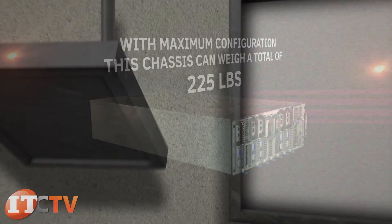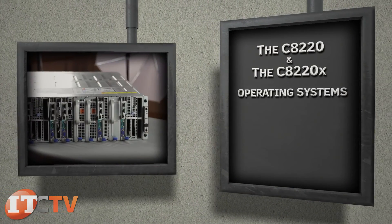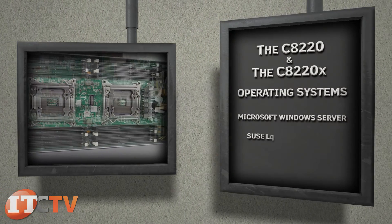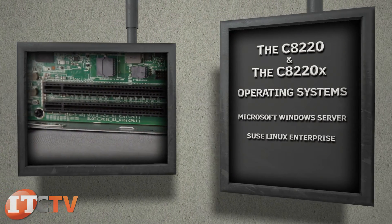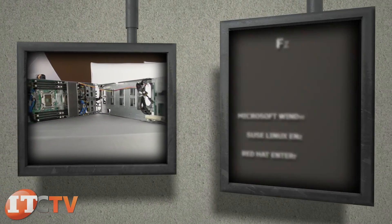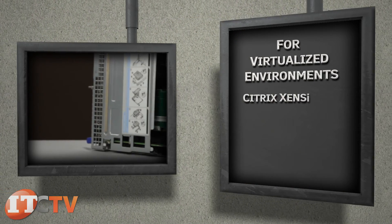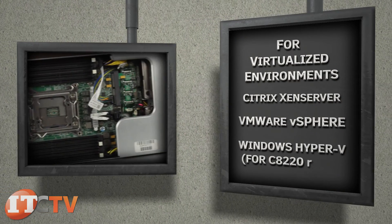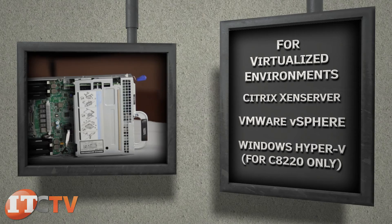The C8220 and the C8220X sleds can run various operating systems like Microsoft Windows Server, SUSE Linux Enterprise Server, and Red Hat Enterprise Linux. For virtualized environments: Citrix XenServer, VMware vSphere, and Microsoft Hyper-V Server — though Hyper-V is supported for the C8220 only.